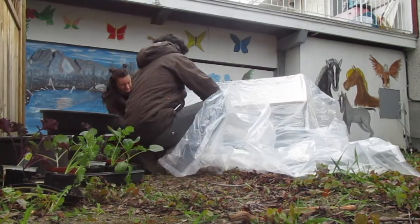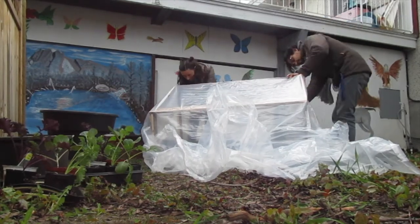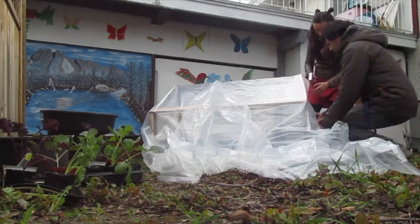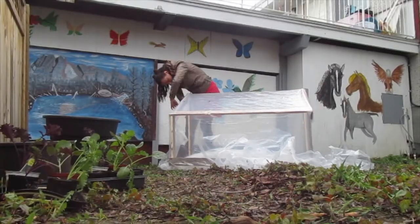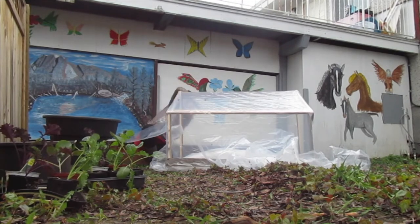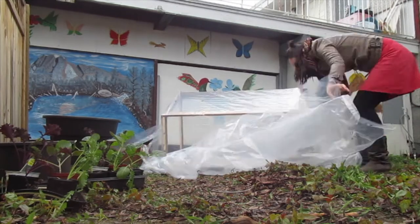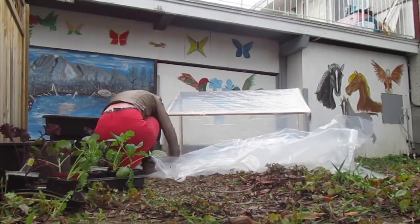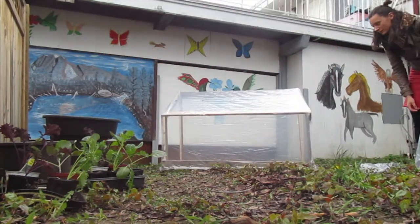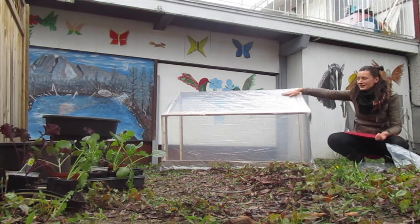Another reason we really wanted this greenhouse was to counteract how slowly our seedlings were growing. We'd been taking them outside on sunny days and bringing them back in, but it takes a long time — we have a lot of trays and it's just a bit tedious. We thought it would be nice to just leave them outside and not have to worry, only going out there to water.